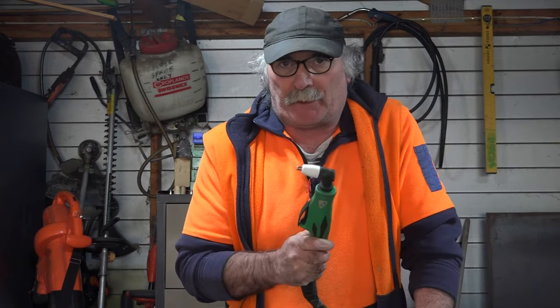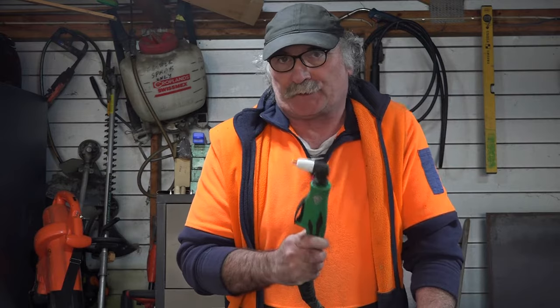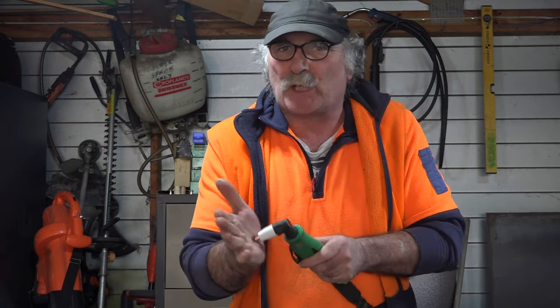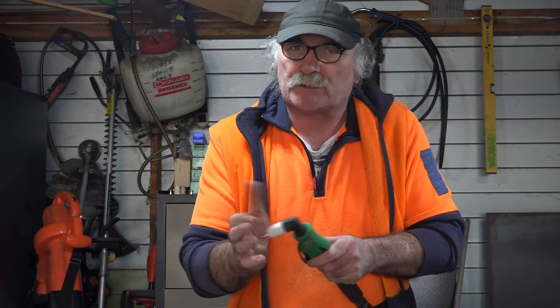I've got five tips for you if your bloody plasma torch won't strike an arc. You know, when you go to cut something with your plasma cutter, especially if you're using a drag tip like this torch is, and it just won't strike the arc. I've got five things you should check before you go and take your machine in for a service, because you might just be able to fix it yourself.